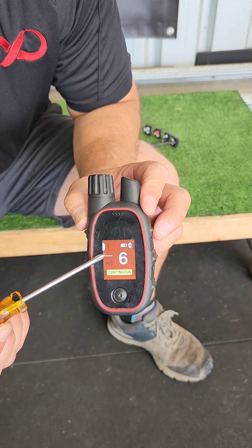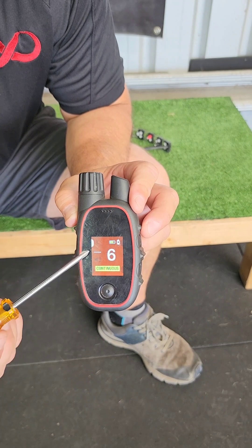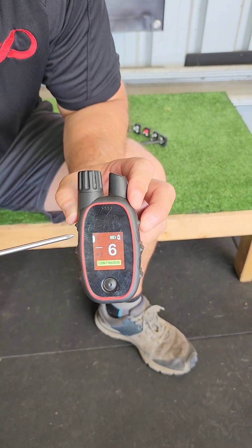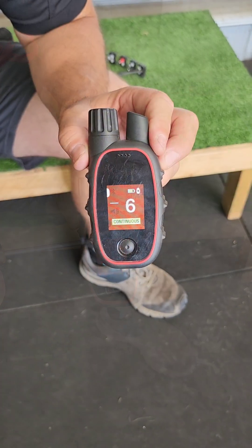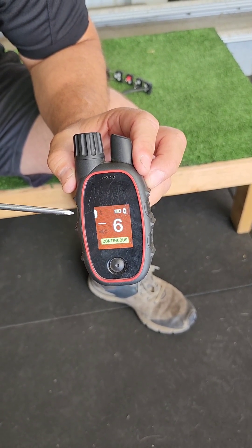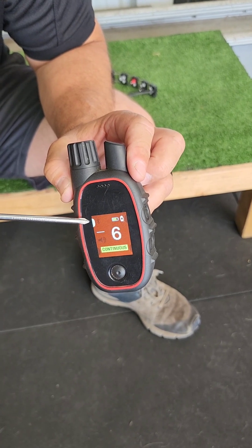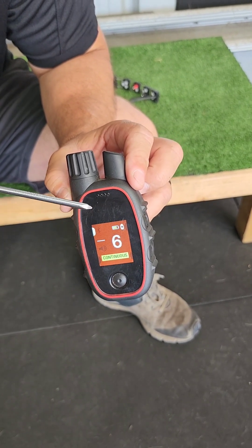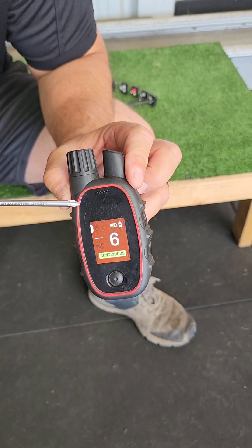It still has the little symbols representing each mode, but now tells you in words so you don't even need to know the symbols. It also tells you what level the particular stimulation button you're on is set to — here we're using this stimulation button, denoted by that little white dash symbol. It also tells you the battery life, which is something the PT3000 didn't do.